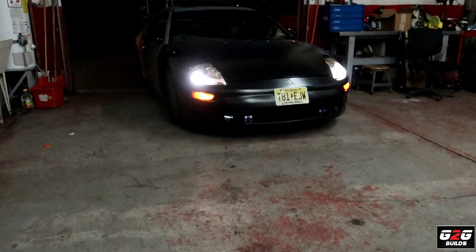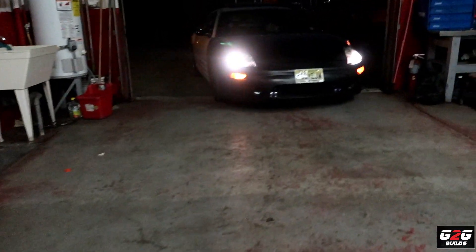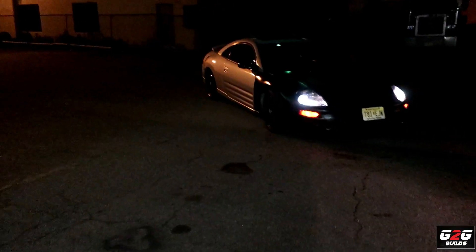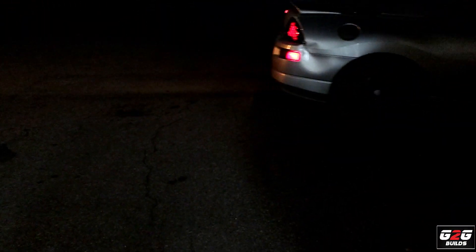It's 8:01 p.m. We got the fuel pressure kind of figured out. We're still having some problems but we're gonna go for a drive and see how that works.